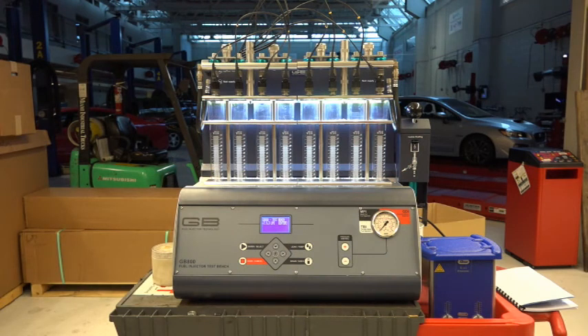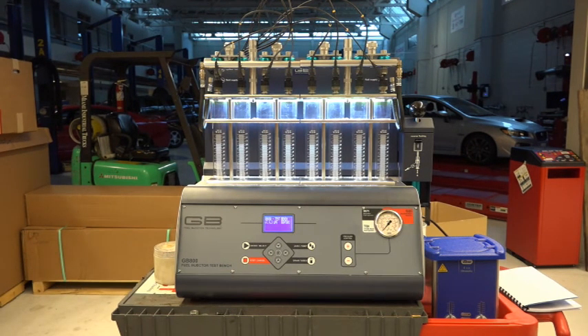Hello students and anyone else watching. I'm not quite sure who this video is for — I think mostly it's going to be for myself. This is our new GB800 fuel injector test bench. This is replacing the old New Age 4 that we had for probably closer to 15 years or better. This is a much larger one — it's going to allow me to flow eight injectors at a time, which is pretty nice. It has a very nice viewing window for the pattern, so this is a huge step up from what we've had in the past.